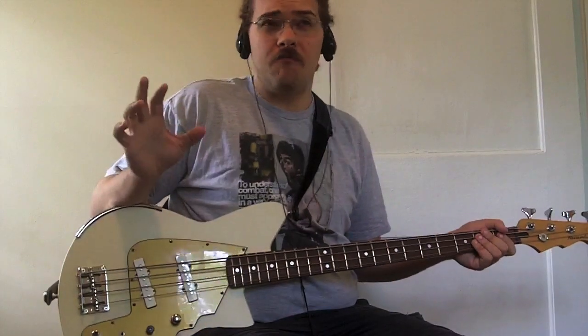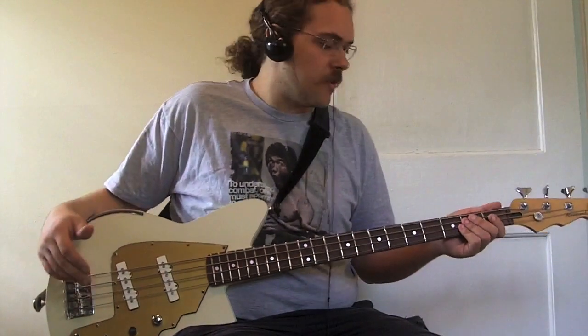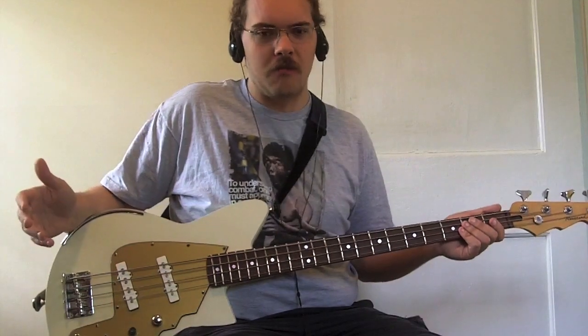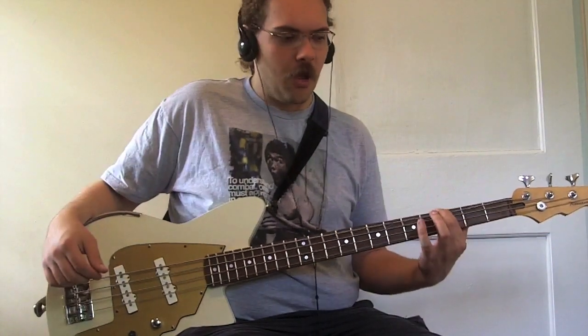First we're playing this bass in parallel mode — the same as if you had both volumes all the way up on a regular jazz bass. This bass really has a lot of ring to it. A lot of lower-end jazz basses I've played don't have that almost piano-like growl, and especially since I got the frets redone on this, it really sings. It seems to have increased the volume too, probably because the string isn't buzzing against all those low frets.